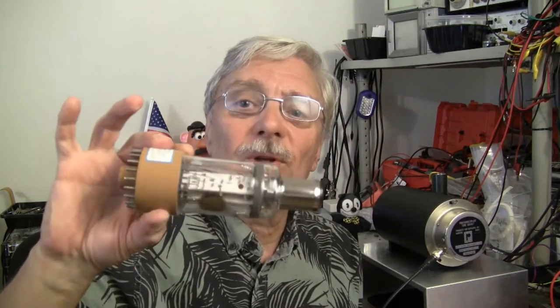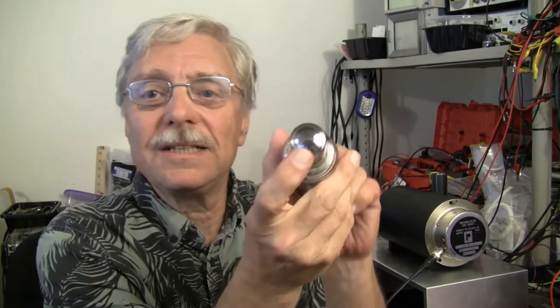Lab Guy here. I have good news today. I have successfully gotten my first recognizable picture out of an FW-130 with a lens. I've done this trick before with a slide taped right to the front of the tube, but never with a lens on the camera.